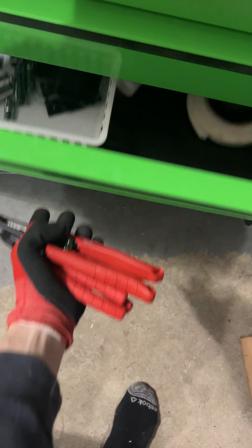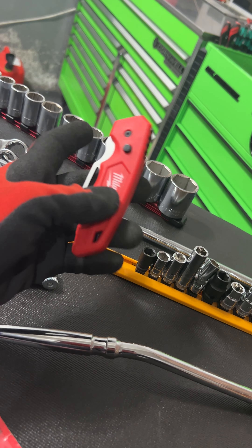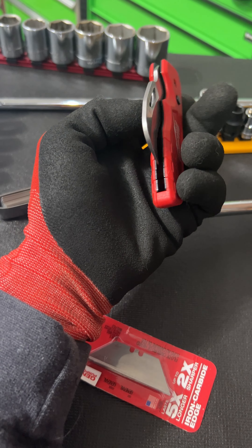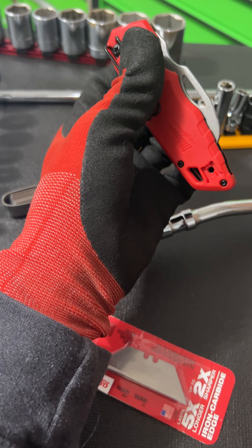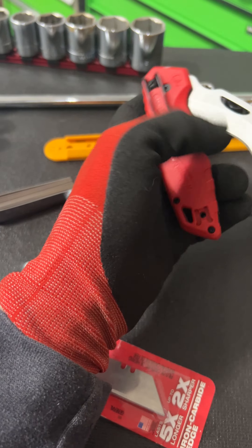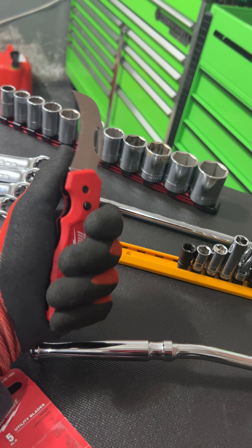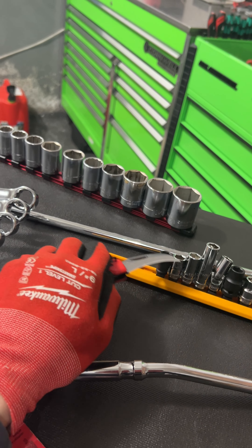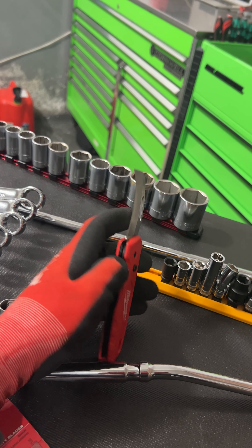I picked up this — I used it to unbox a bunch of my stuff, that's why it's open. I really like the Milwaukee knives; I have quite a few of them now. It's got this little cutout so that you can fit your finger in there and open it. It's kind of an awkward design if I'm being completely honest. I don't really think I like the opening and closing mechanism on this.